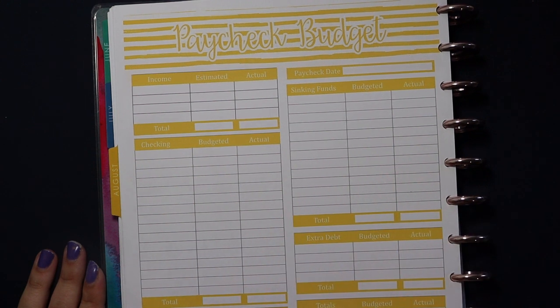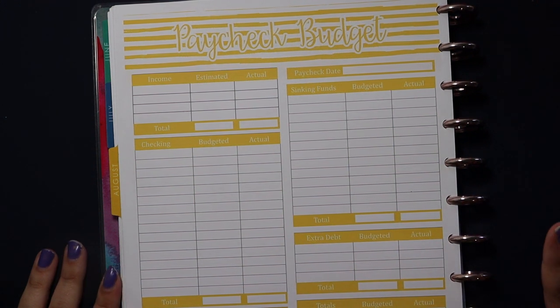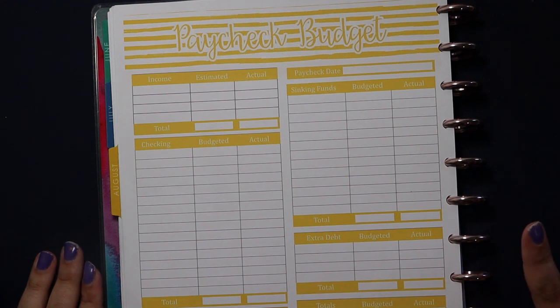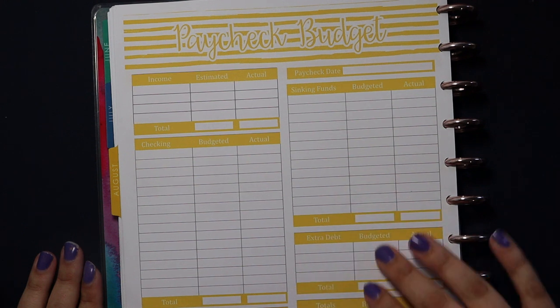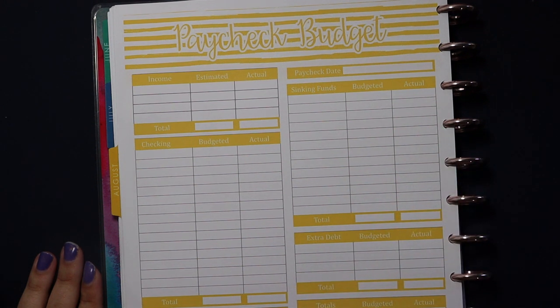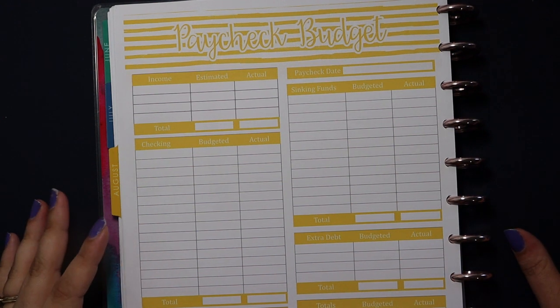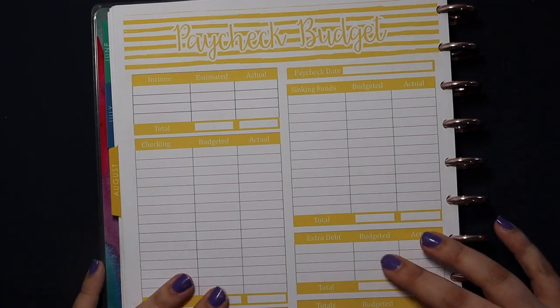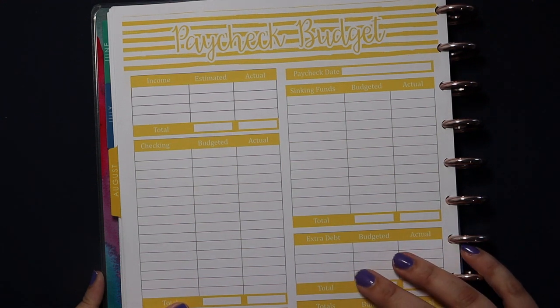I am so excited to finally be in my own printables. You guys know that I have been using the Budget Mom principles for a couple of years now, and I absolutely love those and still highly recommend them. I have them linked in my description box below, but I recently started designing my own printables and made some changes — took some inspiration from the Budget Mom's worksheets and others, and put my own spin on them. So I'm really excited to be using my August paycheck budget sheet.